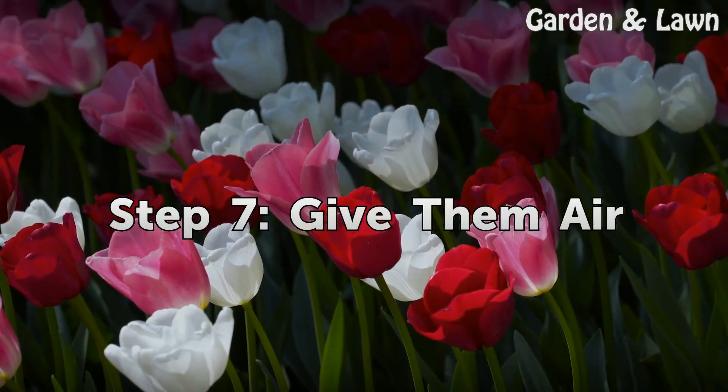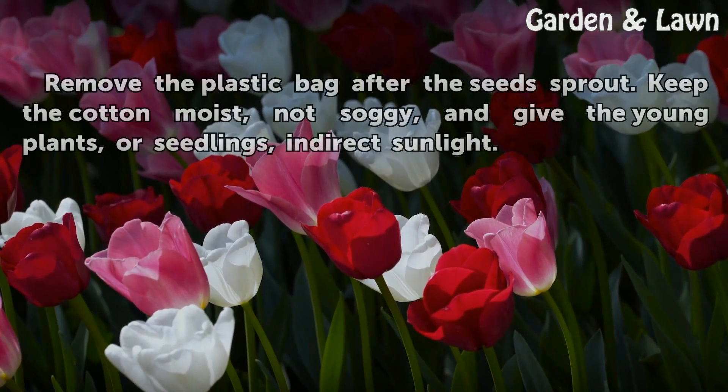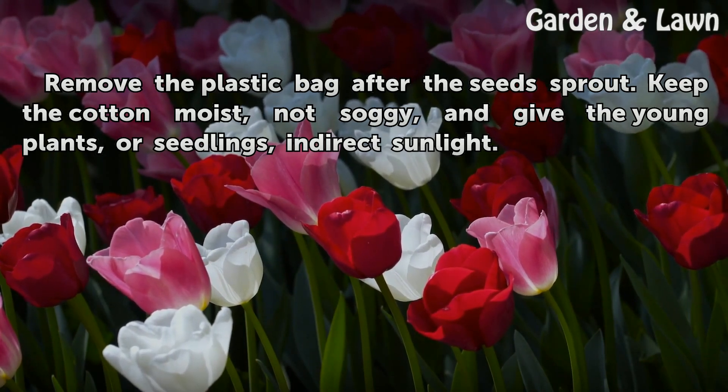Step 7: Give Them Air. Remove the plastic bag after the seeds sprout. Keep the cotton moist, not soggy, and give the young plants, or seedlings, indirect sunlight.